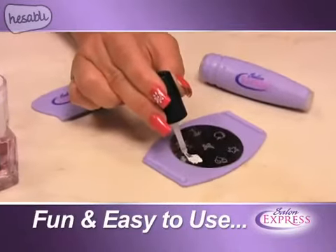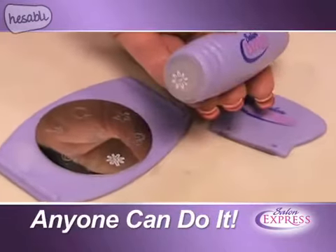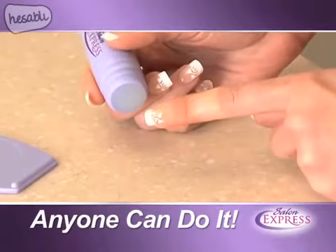But Salon Express is fun and easy. Just brush your polish onto the image disc, scrape off the excess, transfer the design onto the stamp, and roll it onto your nail. With Salon Express your nails always look sensational.